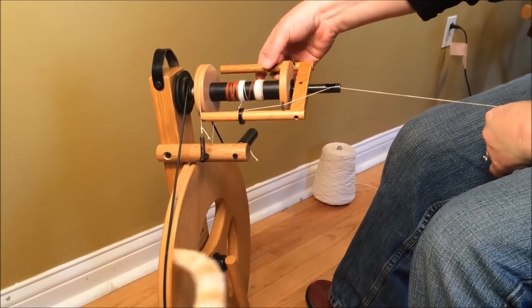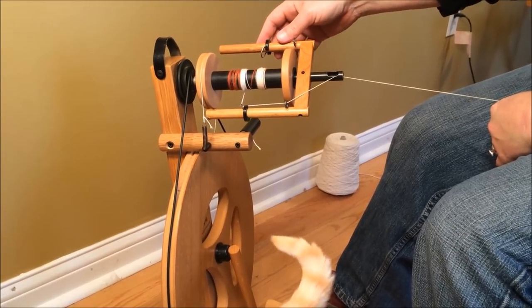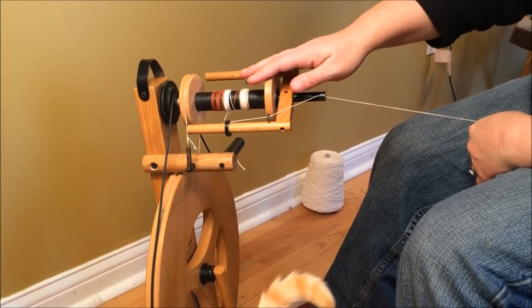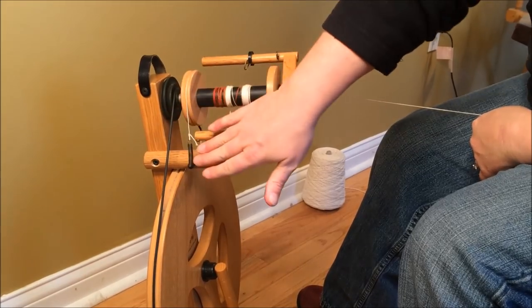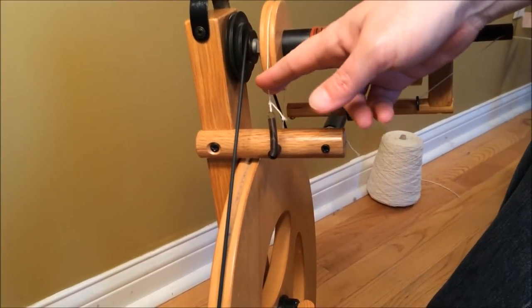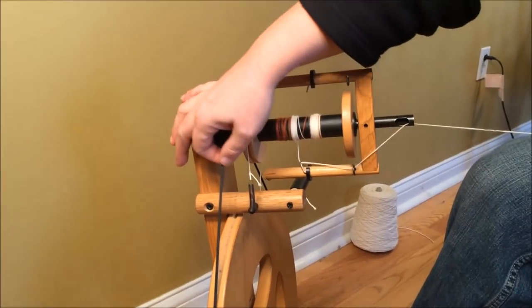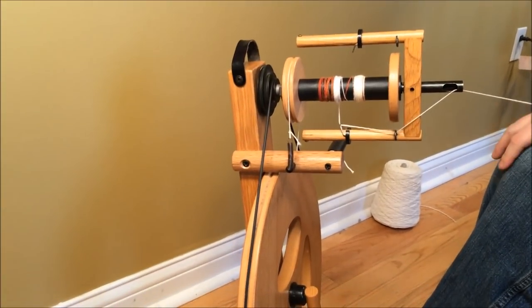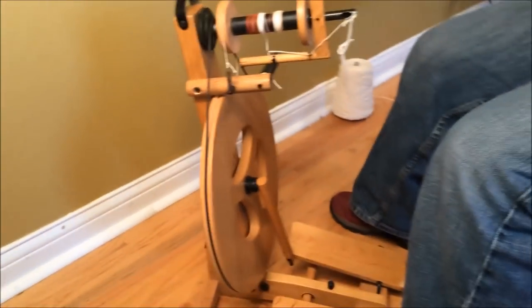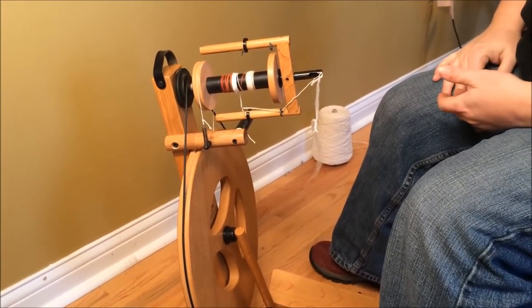This one is missing its sliding flyer hooks — not a deal breaker because they're available new from Louet. It had issues with bobbins — still not a deal breaker, also available from Louet. There's a spring for the Scotch tension brake band — springs you can buy anywhere. The brake band is a little bit of crochet cotton, and that's fine. The drive band is a stretchy cotton drive band, also available from Louet. None of those things are deal breakers. Missing parts on a wheel like this can be a little pricey, but you can use the internet to find out what they'd go for.